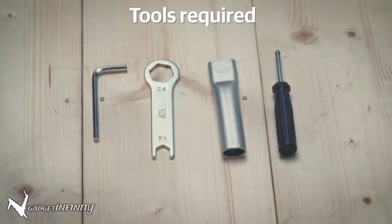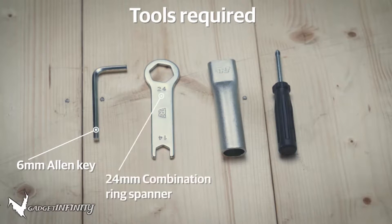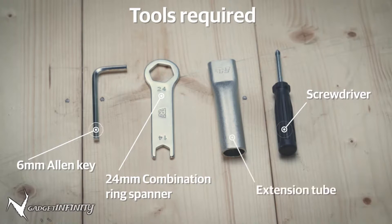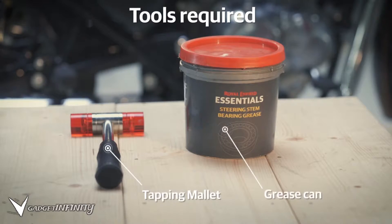Before you start, ensure you have these necessary tools: a 6mm Allen key, a 24mm combination ring spanner, a general screwdriver and an extension tube. These are available in your motorcycle tool kit. Additionally, you will also need a tapping mallet and a grease can.